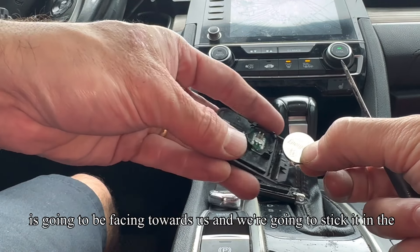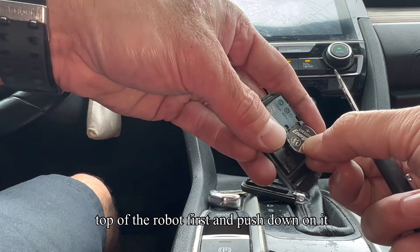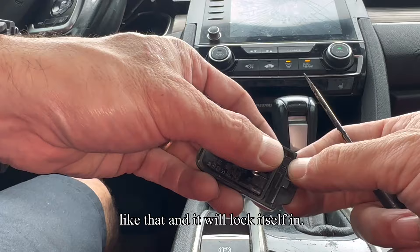The positive sign is going to be facing towards us. We're going to stick it in the top of the remote first and push down on it like that, and it'll lock itself in.